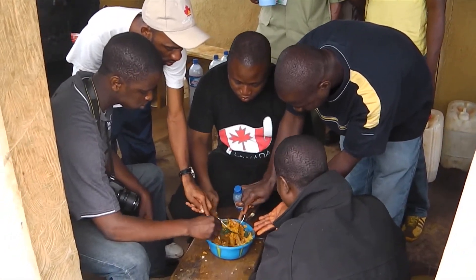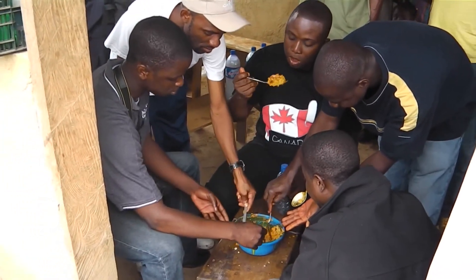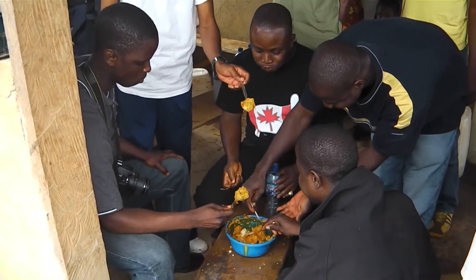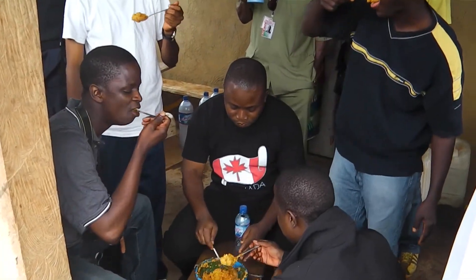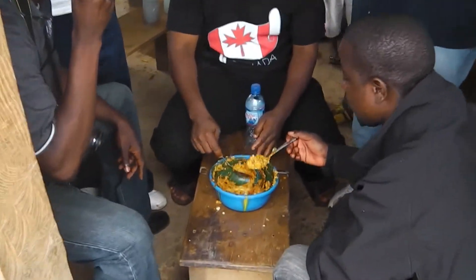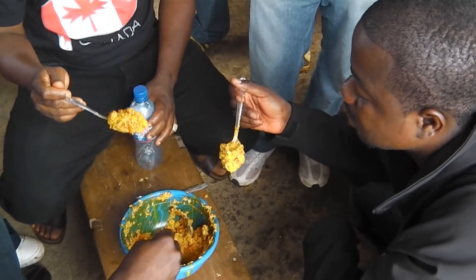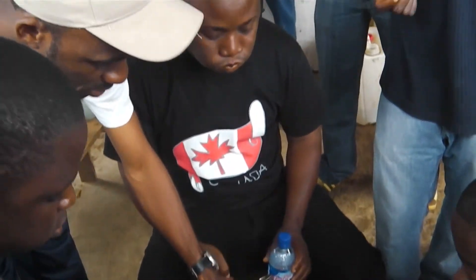You wouldn't necessarily recommend it to foreigners? Not really, if their stomach cannot stand it. You need to have a Liberian DNA to eat the tamagi. Mine's too watered down. You only need a few hours of time to get adjusted to eating tamagi. Maybe the first two times will be really rough, but after that it should be good.